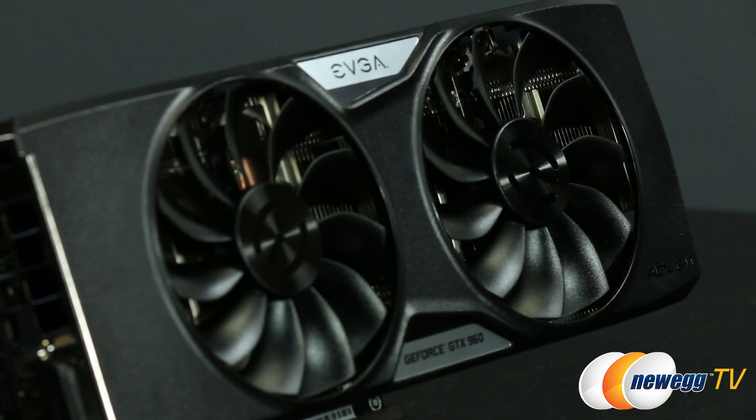Hello everyone, you're watching Newegg TV. My name is Steve and today I'm going to unbox this GTX 960 Super SC, or Super Clocked video card with ACX 2.0 Plus cooler from EVGA. NVIDIA has finally launched the GM206 — that's awesome — but let's talk about some of the changes NVIDIA has actually made to this GPU before I jump into it.